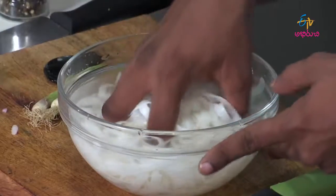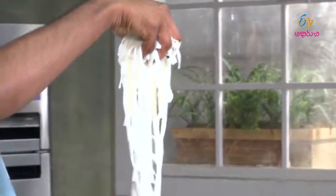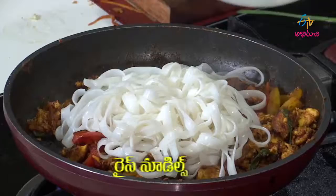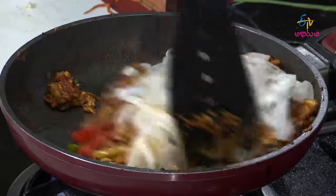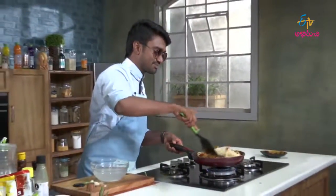After soaking in water, we add the rice noodles. I will cook the rice noodles for almost 2 minutes. The Thai fried noodles are looking very beautiful in the pan. I will take a plate and serve — the Thai noodles will be delicious.